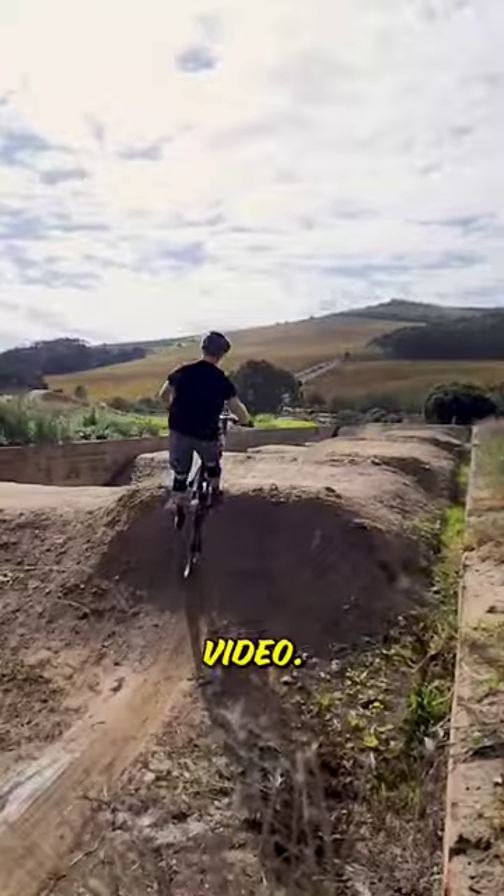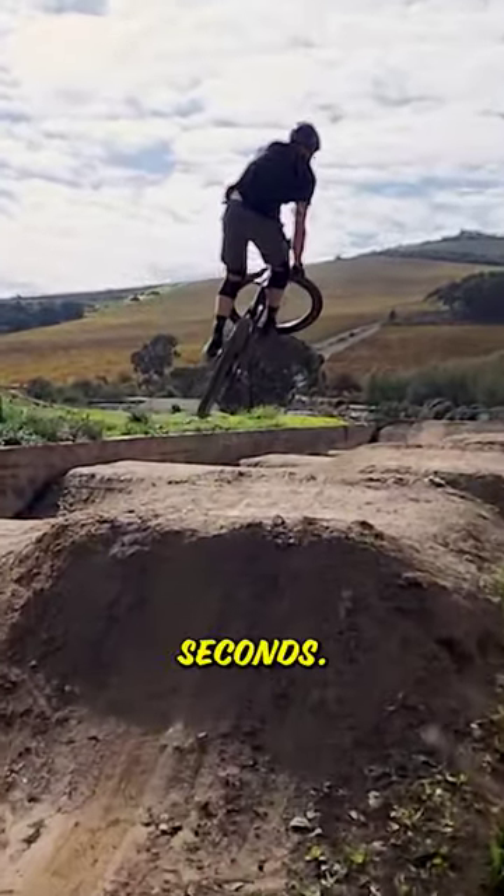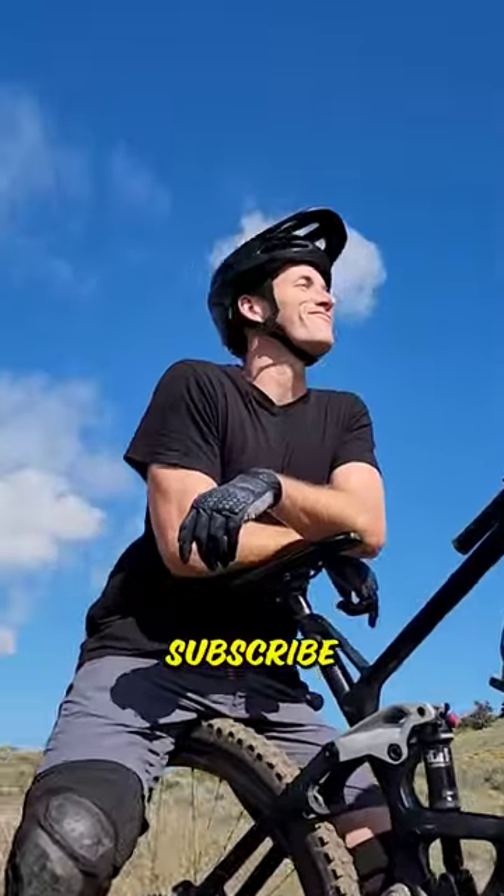Check out my profile for part two of this video, How to Jump Your Mountain Bike in 60 Seconds. For more mountain bike tips, don't forget to subscribe. Dave out.